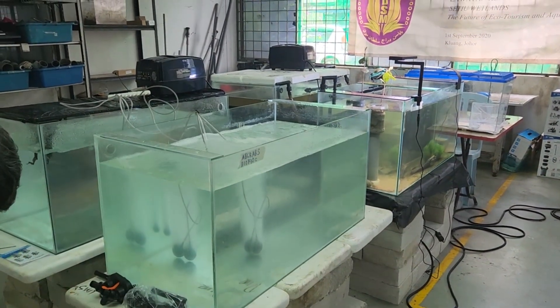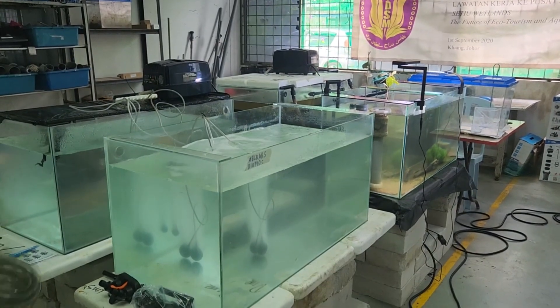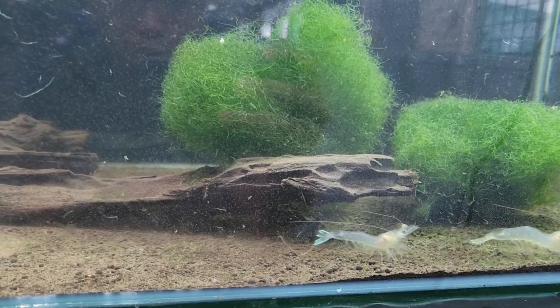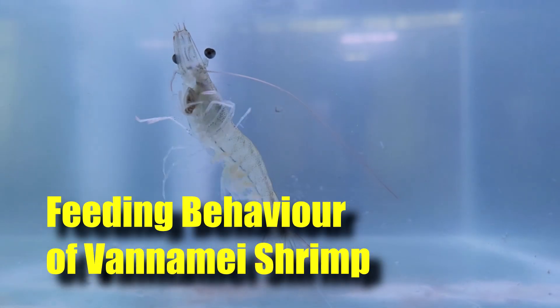Hi guys, thanks again for visiting us at RS Aquaculture. For last week's video, we actually released footage of our new aquarium tanks in which we constructed a shrimp tank that mimics the environment in which they are growing, so that it enables us to observe the shrimps a bit better.